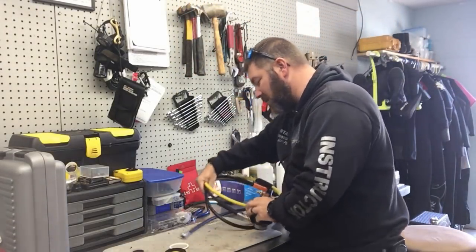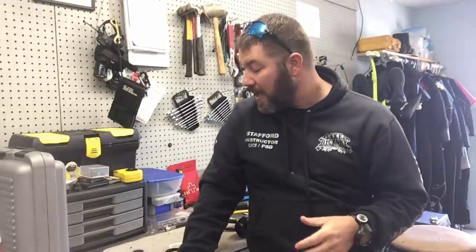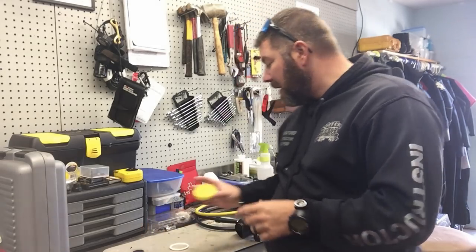Let me caution you here: if you're not a service technician, please be careful taking your equipment apart. I would recommend taking it to your local service technician who's been trained by the gear manufacturer to do that. However, there are certain things you can do at no cost to clean your gear properly.